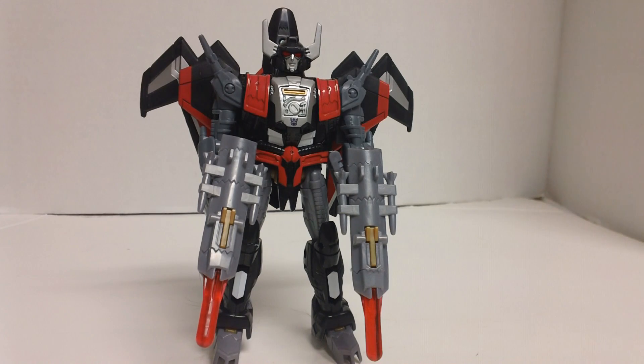I got him and Junkheap from Hasbro Toy Shop. I heard a Target two minutes from my house has both of them, which I'm a little upset about, but Hasbro Toy Shop had a sale with no tax and no shipping charges, so that was nice. It's absolutely a great figure — I love both of them, and I'll do Junkheap's review soon enough. There you have it: a great figure in Transformers Generations Deluxe Class Sky Shadow.